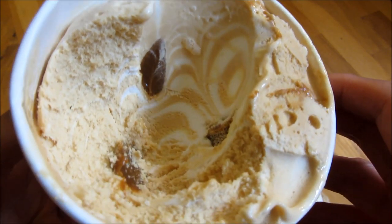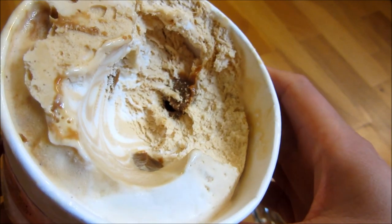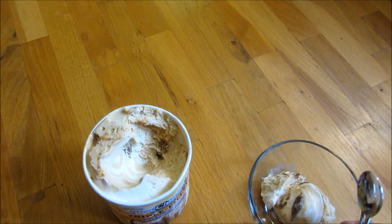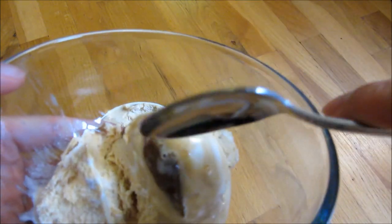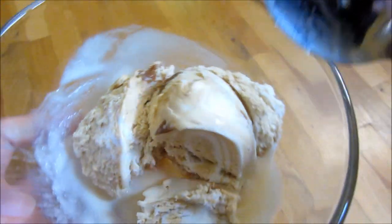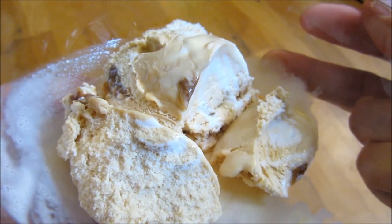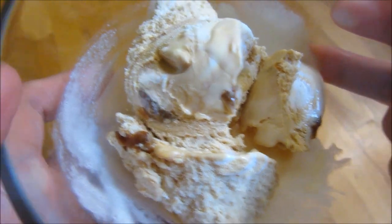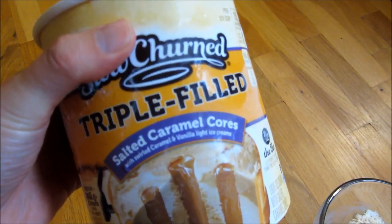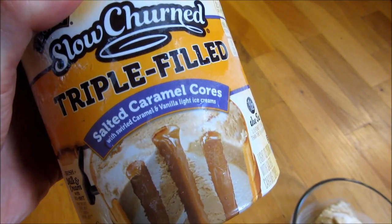You're just holding it steady so you can check it out. Rotating it a little bit more, and let me show you the scoop. You can see in the scoop there, that's the caramel, and there are so many more touches of caramel there. And there you go, that is the Edy's triple salted caramel cores. Please subscribe and thank you so much for watching.